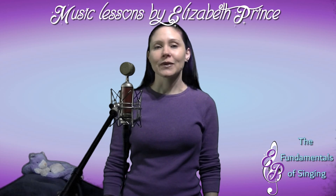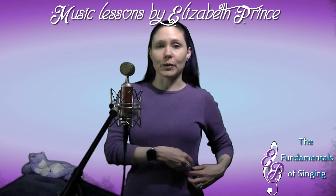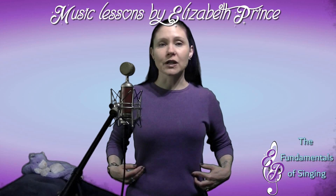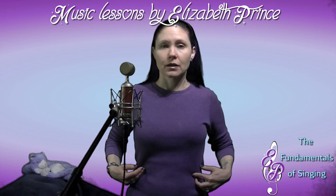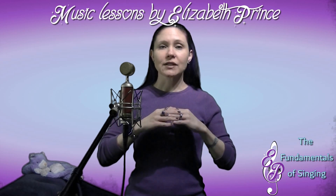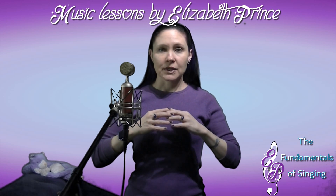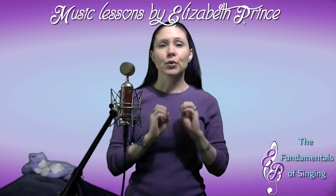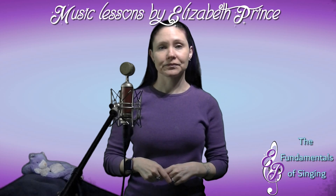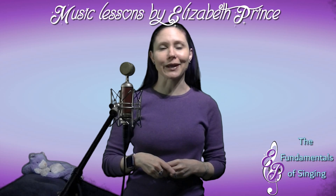The diaphragm is a thin, dome-shaped muscle located at the bottom of your ribcage. Its entire function is breathing. As it moves down and out, it creates a vacuum to pull air into your lungs. As it comes in and pushes up, it pushes the air out. All day long it's working for you so you can breathe — you don't even have to think about it.